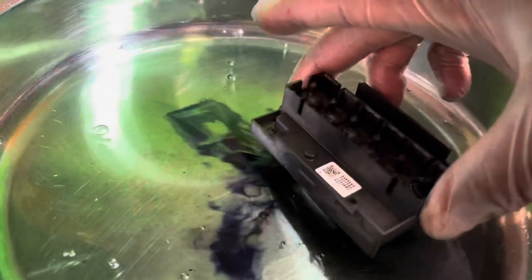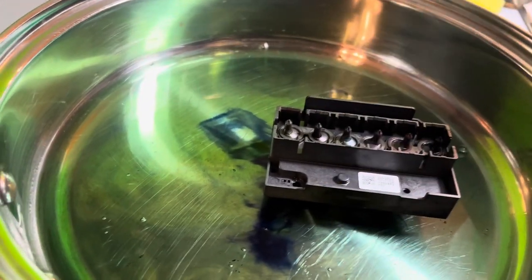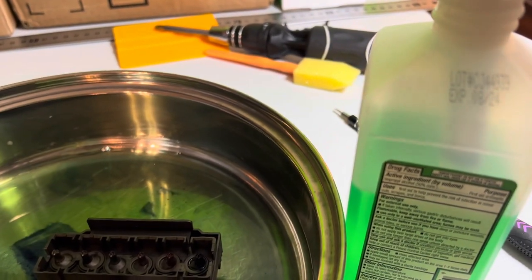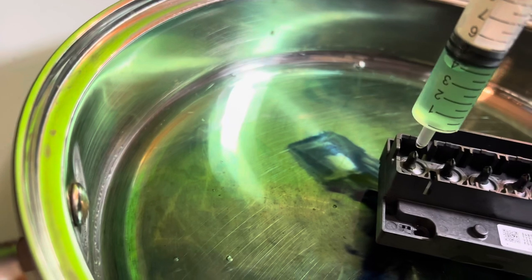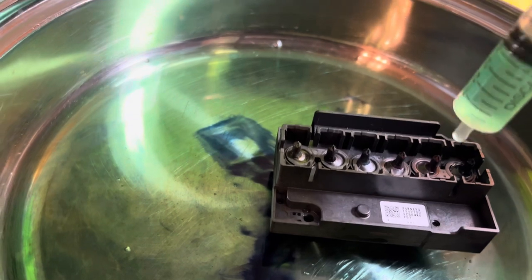I'm going to leave it to sit overnight to make sure it cleans everything. The next step is to use a medical syringe — make sure you use a clean one. Dip it into the alcohol and then push the alcohol through each of the nozzles on the print head to see what comes out. Stay tuned and let's see.